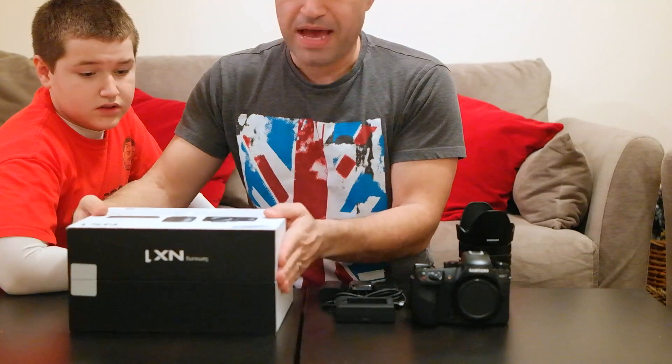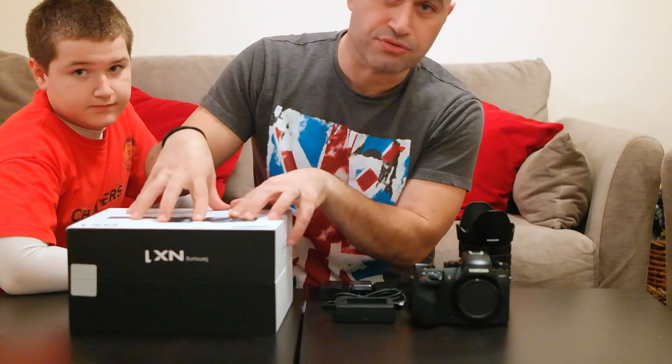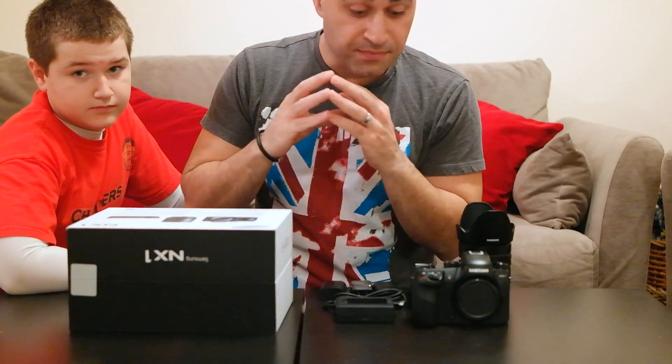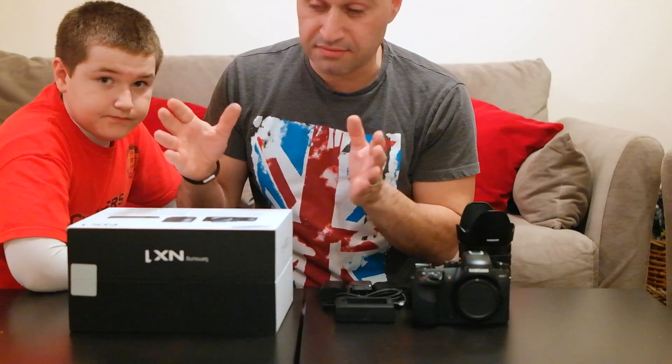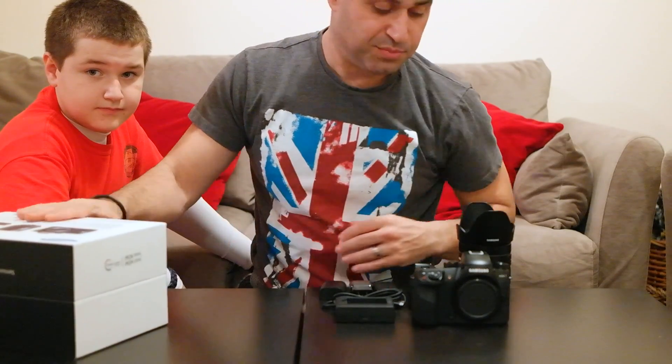First of all, the packaging was amazing. Everything was in the right place. It was cushioned right. This box held everything. Nice padding. No corners cut. But anyway, that's that. Let's put that aside.